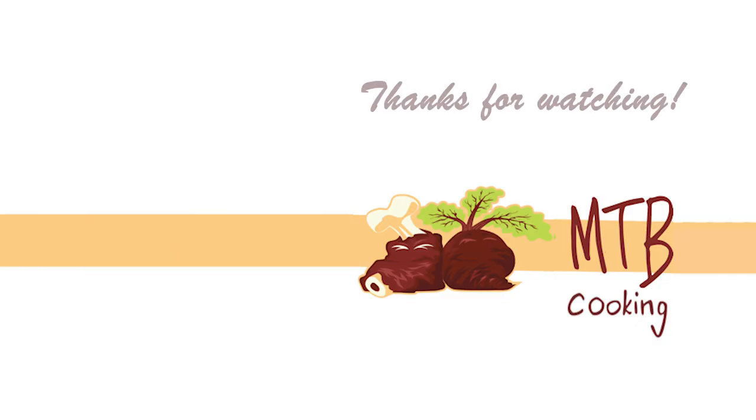It's so easy to make, it's healthy, and it's a great way to use up some of those tomatoes you might have lying around. Thanks a lot for watching MTB Cooking here on YouTube. Please share this video with anyone who might find it interesting, subscribe to our channel if you haven't done so already, and we'll see you next time. Bye!